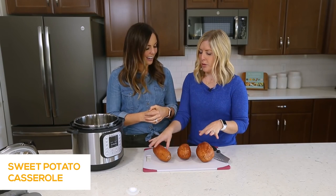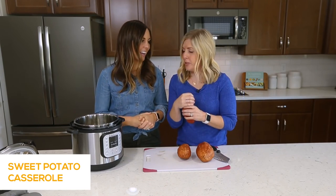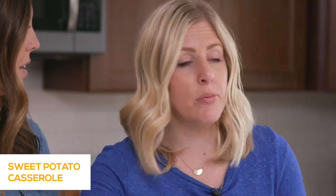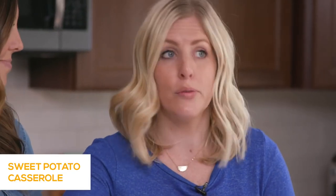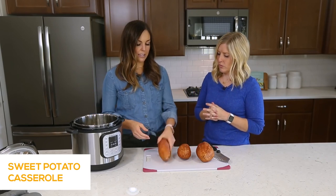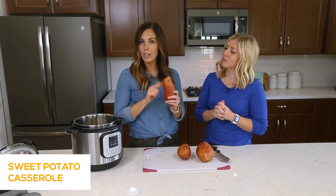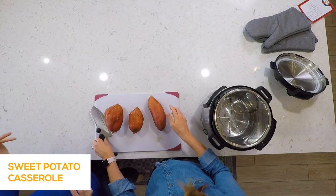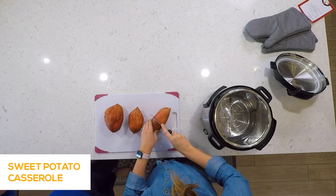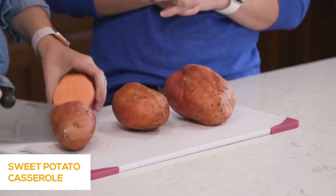Whether you cook one small potato or ten small potatoes, it will still only cook for 18 minutes — so the time depends on the size, not how many you have. We're going to cut these large ones in half to shorten our cooking time, making them into medium-sized potatoes instead of extra large.